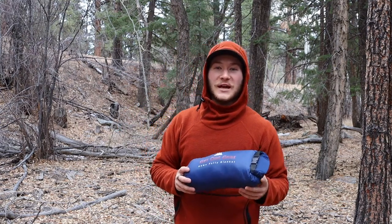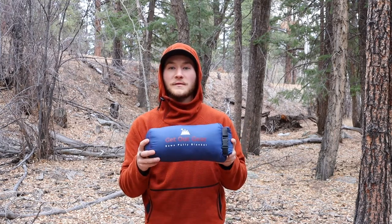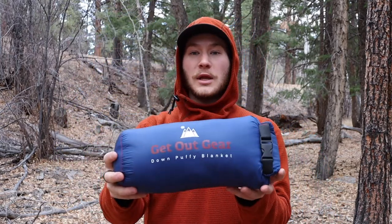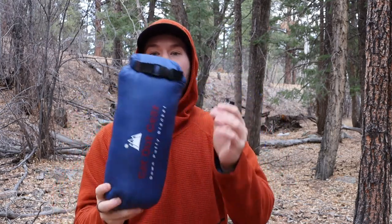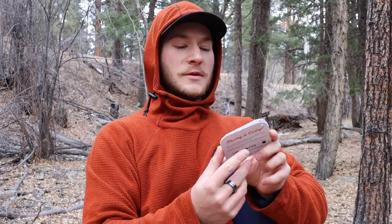Welcome back to the channel. Today I have the Get Out Gear down puffy blanket. It's a blanket that's very small — it's down, so it's super light — and it comes in a little carry sack, which is perfect for hiking, backpacking, or just wanting a small portable blanket. This thing is great for pretty much all types of uses.